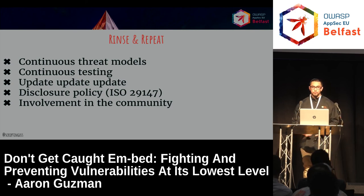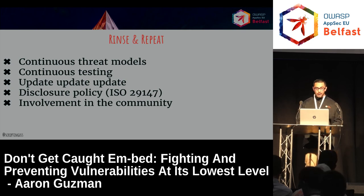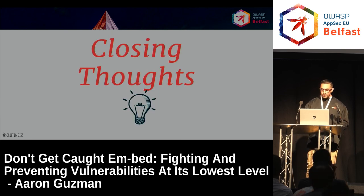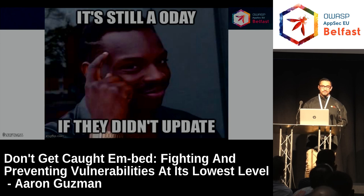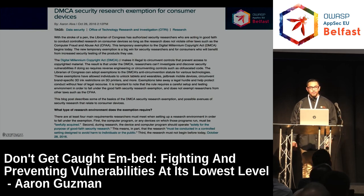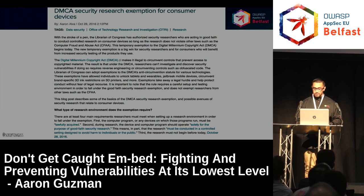Just wrapping up: threat modeling — super important, continuous, iterative, always update. Same thing with testing. From the consumer standpoint, when I was working at Linksys, having auto-updates for Linksys router users saved them from exploitable vulnerabilities. If a vendor is listening, look up the disclosure policy ISO 29147 to get involved in the community and be open to bug reporting. Closing thoughts: it's still zero-day if they didn't update it. Let's keep breaking things. Back in October in the US, we got exempt from DMCA — we can now research these devices as long as they're lawfully acquired within a controlled environment.